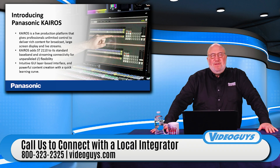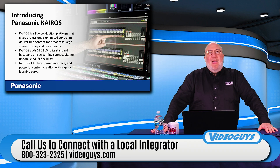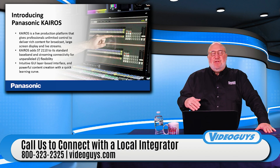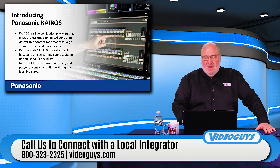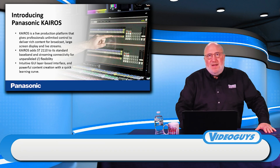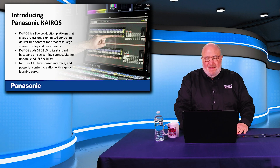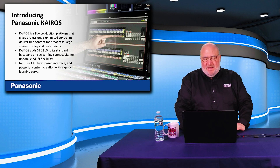If you are looking to get into one of these systems, give us a call and we will help put you in touch with a Panasonic authorized dealer who can get you going, install this product for you, and also train you on it. Kairos is a next generation product — it does require professional-level installation, commissioning, and training. But if you switch to a Kairos, you'll be blown away at the level of features and functionality.